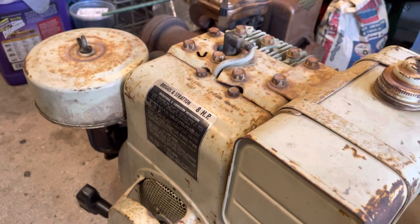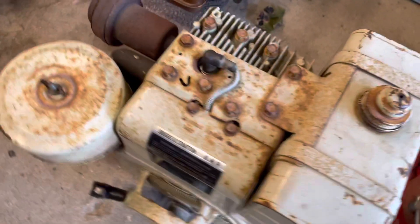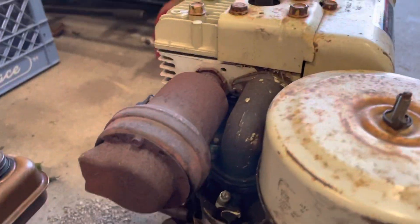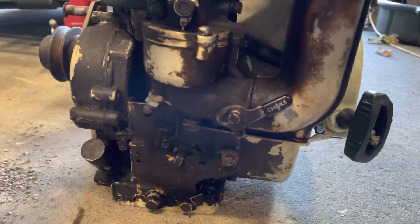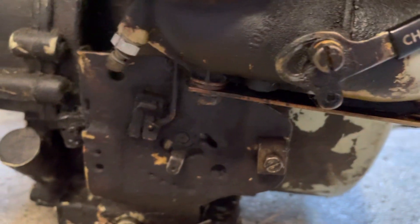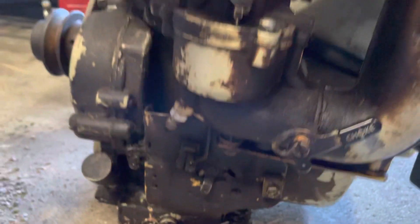This is my old Briggs and Stratton 8 horsepower engine, came off of a rototiller. It's got the updraft carburetor on it with your choke lever. There's your throttle hookup down there. Kill wire and governor linkage is all behind that little plate back there.